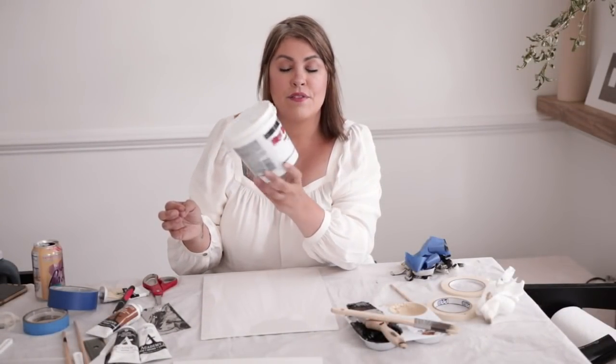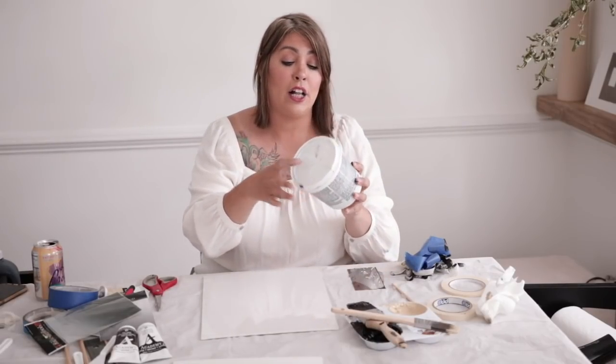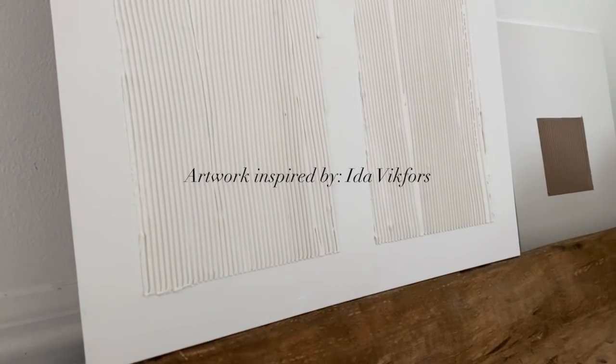I went out to Home Depot and purchased vinyl spackling, and I also went to the art store and picked up little scrapers — they have a jagged edge and little teeth. Basically what we're going to do: you can mix up any color. Vinyl doesn't dry as fast as plaster of Paris, and I find that working with plaster of Paris made all the work really crumble and it becomes heavy, so I decided to go with this product. I mixed in a little bit of black. We're still going to do the edging around our canvas board. I'm going to stick true to the original picture so you see how I've done it and you can do it at home too in whatever color you'd like.